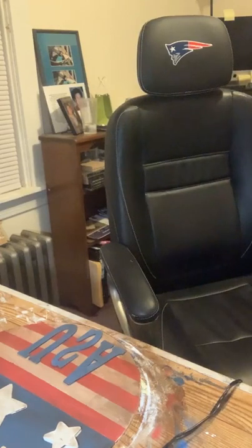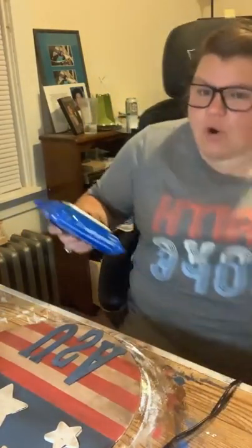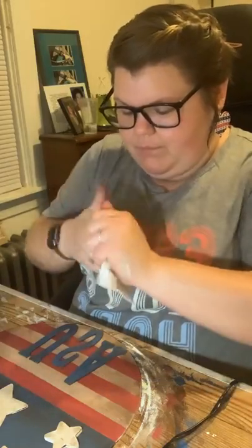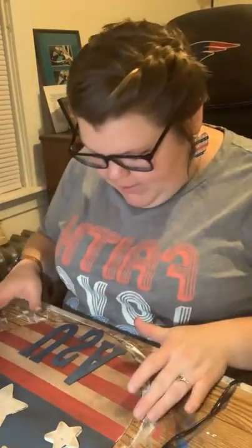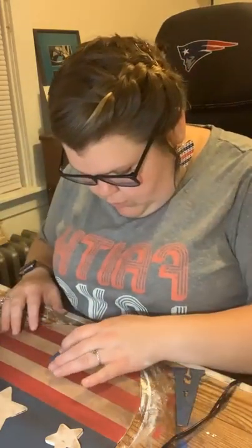I'm just letting the hot glue gun warm up. Let me get my rope — I want to put a jute hanger on this. I got this jute rope from Walmart, this thicker jute rope that I've been using lately. I'm going to clean my hands with my craft-only cleansing wipes — I ran out of paper towels. I don't want to get paint on here while I'm gluing everything on.